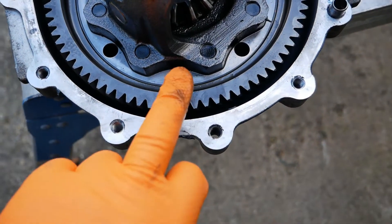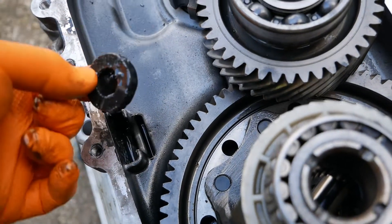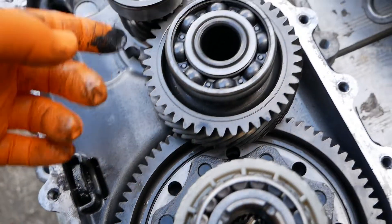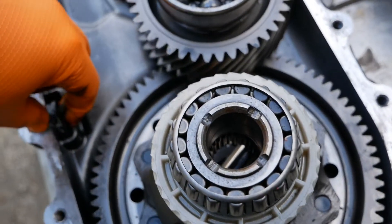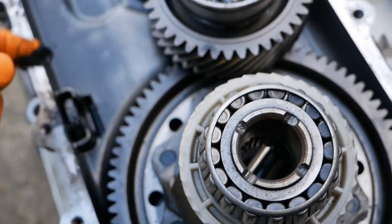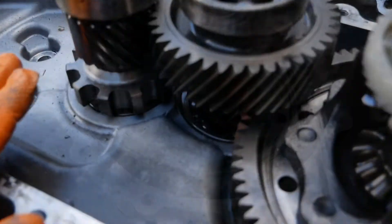Why have the magnet there? All it's going to do is collect debris and it's never going to be drained out. Why not have a magnet in your drain plug? This magnet is sealed for life in there and never cleaned. That said, this gearbox has done 100,000 miles and that is what it looks like — it's still looking like new.